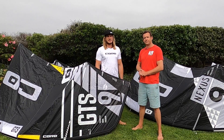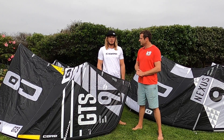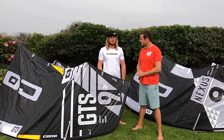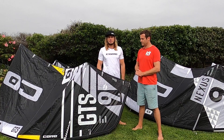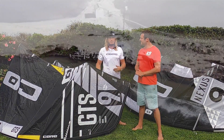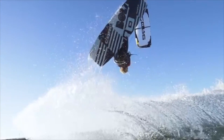So for me, the GTS is a kite that's for people looking for something that's got power, it's explosive, it's got good drive in it. So if you're looking for a kite that can perform in harsh conditions, if you're looking for a kite that can do freestyle, throw loops — this is your choice of kite.